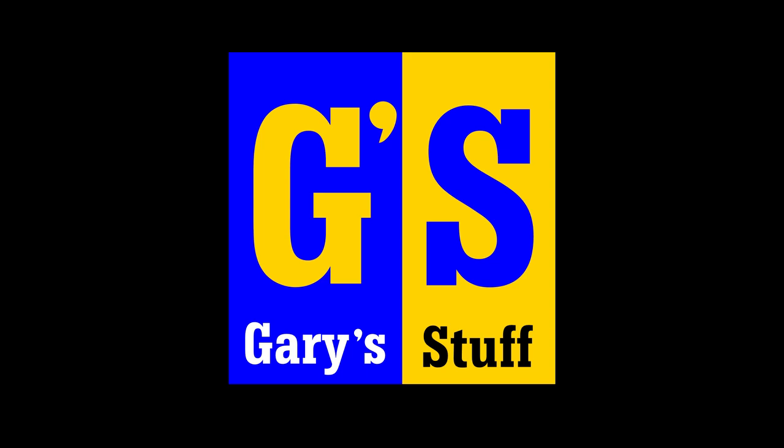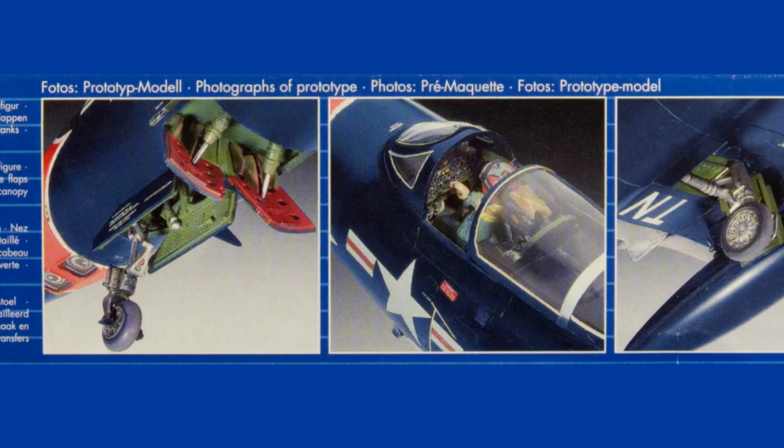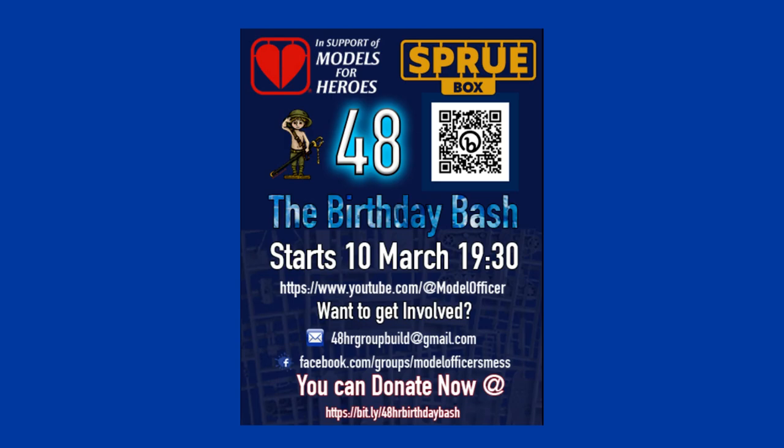An F9F Panther in 48 hours? We've only gone and done it right here on Garry's Stuff. Hi there, I'm Garry. Welcome to my channel, and welcome back if you've been here before. Today I am building the F9F Panther in 1/48 scale from Revell. The build took just under 48 hours. It was part of the 48 in 48 birthday bash in aid of Models to Heroes, organized by the Model Officers' Mess. If you didn't catch it, you can catch up on all the sessions on YouTube. Here is the kit I managed to make in 48 hours — very happy with it indeed.